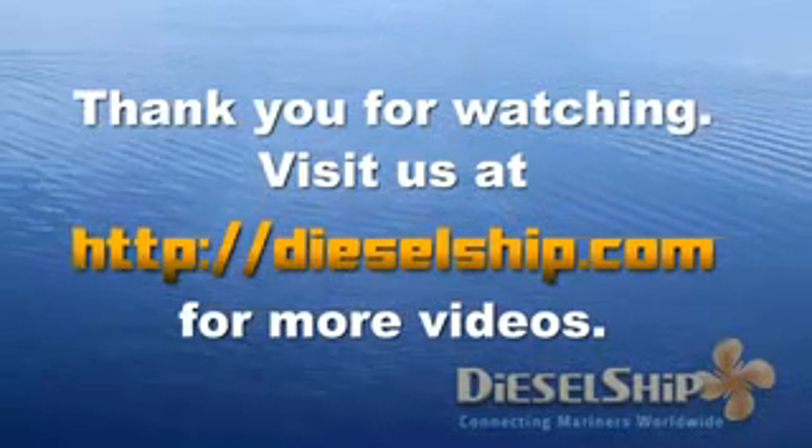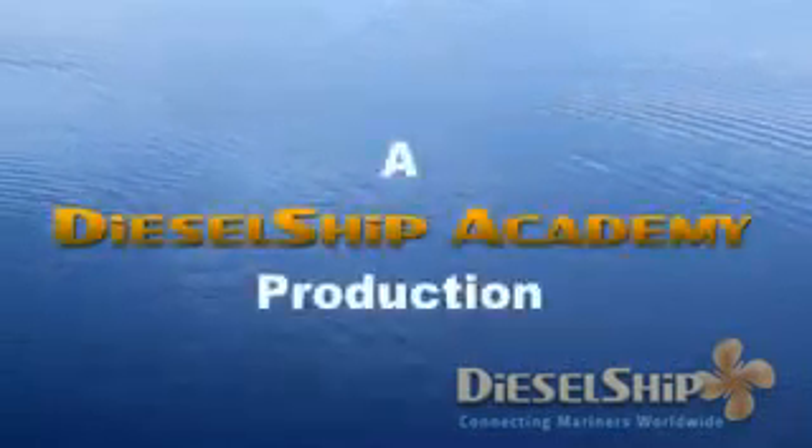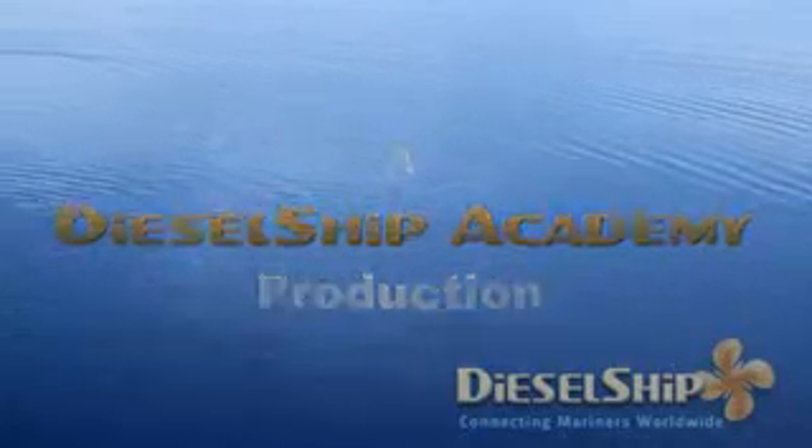Thank you all for watching this video. For more videos, log on to DieselShip.com. Thank you.